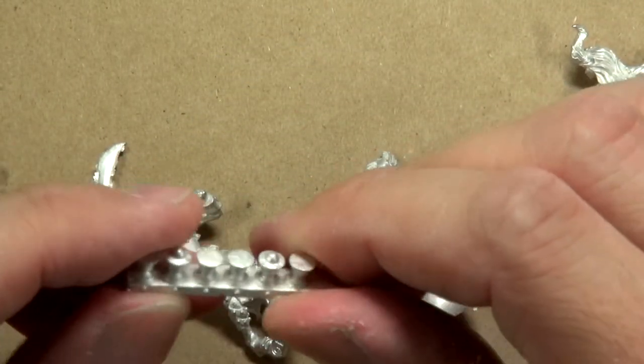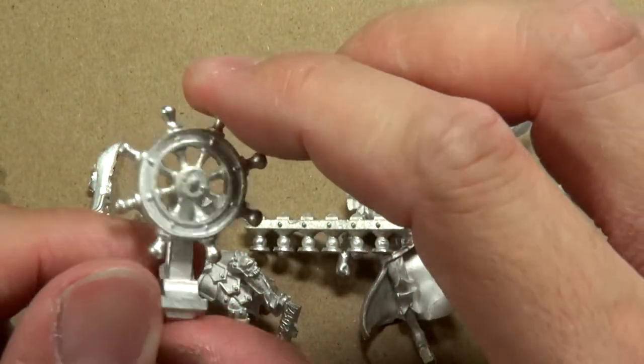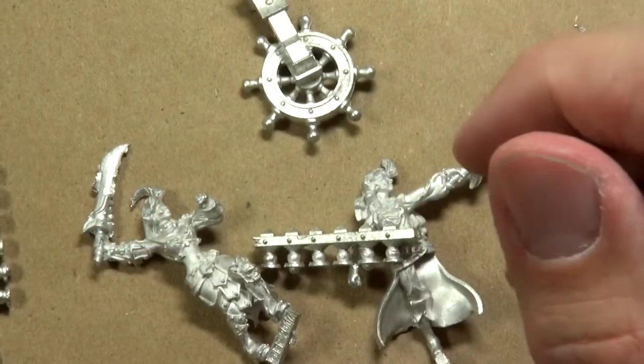And then you've got a couple of rail pieces that also go onto the ship, and you have the helm itself — that's kind of cool. So overall, amazing kit.